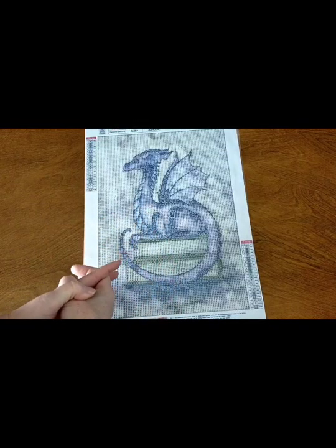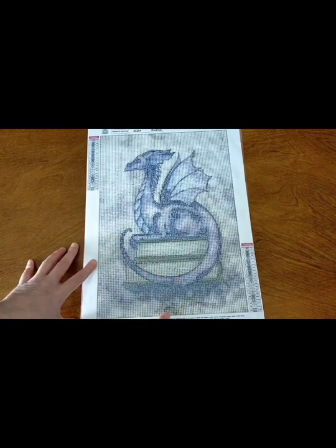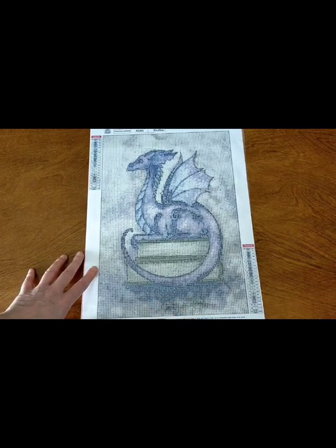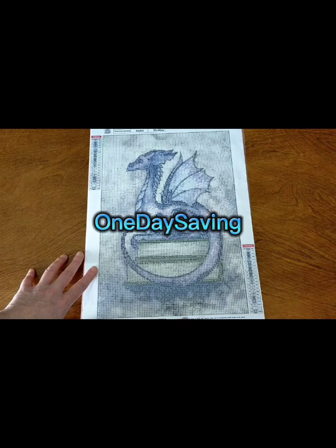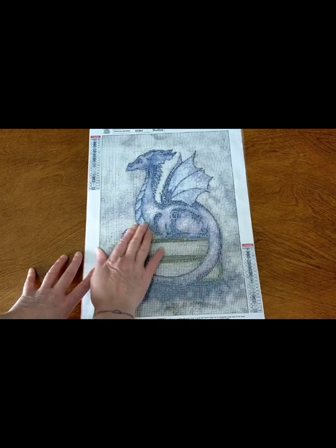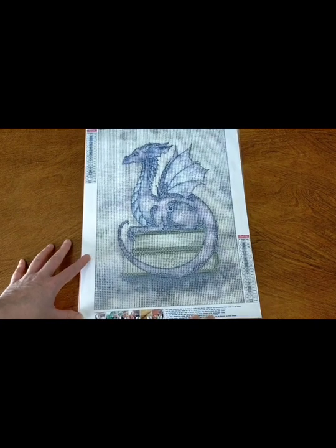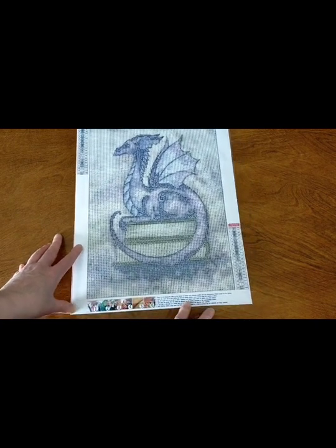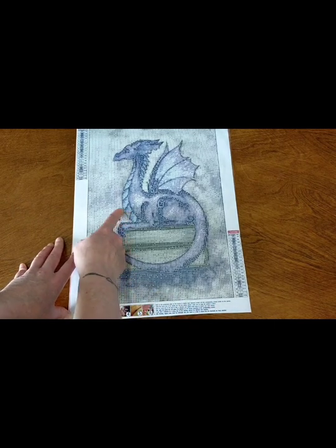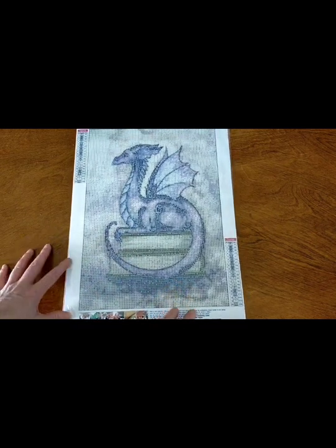Hello and welcome. This is Dee from Crystal Crafts with Dee. This is the next project that I will be working on — a gorgeous dragon diamond painting. It's a 30 by 40 centimeter full round drill and it is from One Day Saving. It has 20 colors in it, and there are beautiful purples and I love the background — all the purples and grays. I just really love the image. I thought it was really gorgeous, and I kind of like the lines and the detail that will come through from the drills.